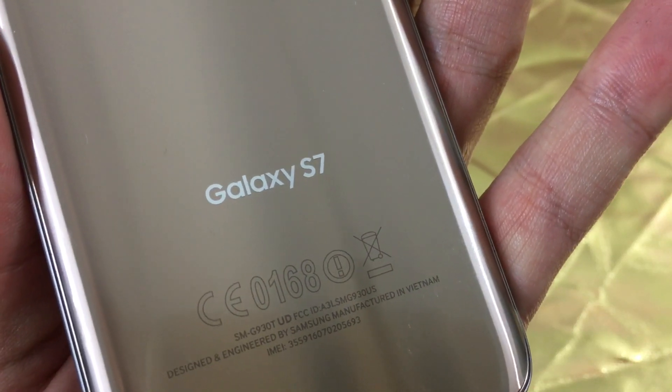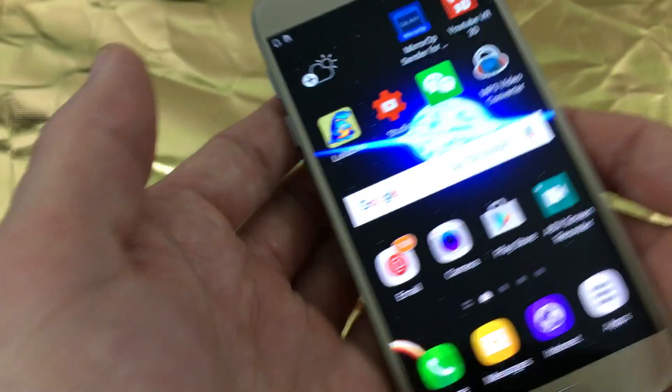I have a Samsung Galaxy S7 here and I'm going to show you how to set up the fingerprint.